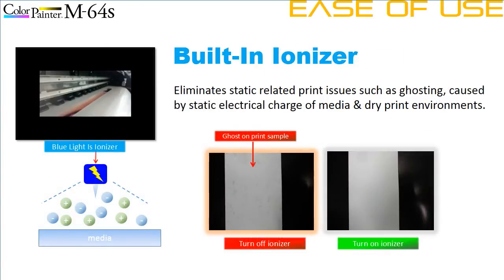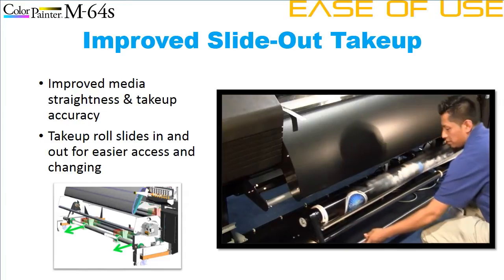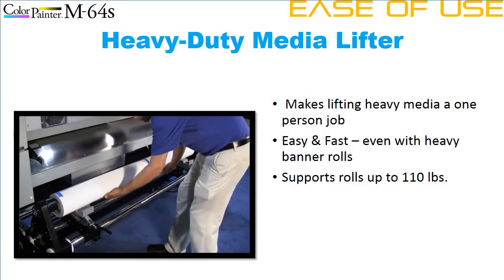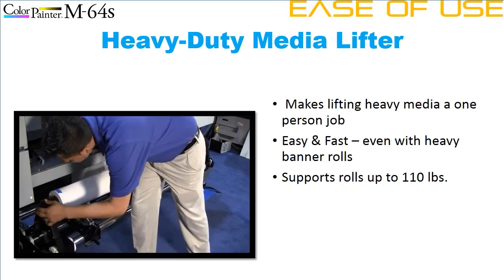A built-in ionizer removes static from substrate rolls, which can be especially irritating during very dry conditions. The on-carriage ionizer eliminates static-related stray drops from prints automatically — a feature usually only found on $100,000 printers — and it's standard on the Color Painter M64S. An improved take-up tension system tracks longer print jobs onto take-up rolls straighter with better tension management, and a convenient pull-out drawer makes removing rolls easier. Loading media is now a one-person job with a handy built-in media lifter. Up to 110-pound rolls can be used.